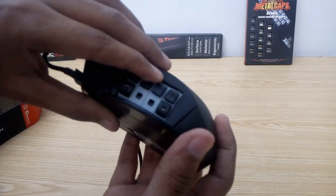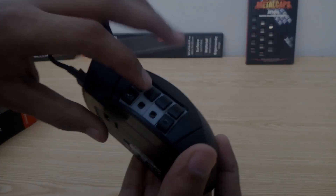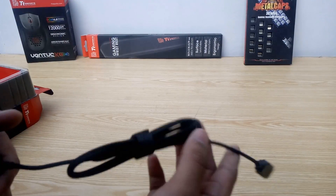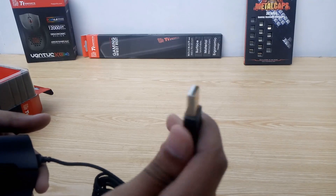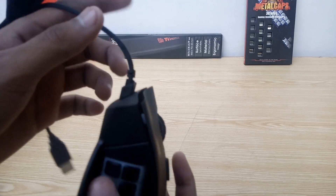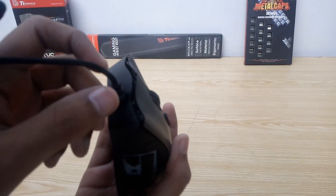So that was the Nemesis Switch RGB gaming mouse. One more detail I forgot: the cable is braided and gold-plated. Also, it exits from the left side of the mouse, not the middle.